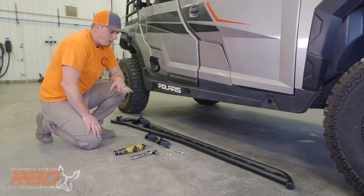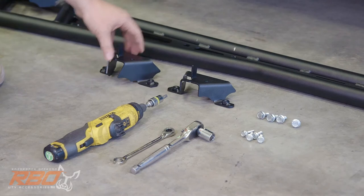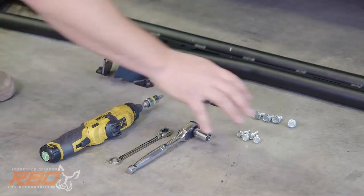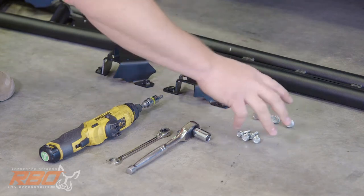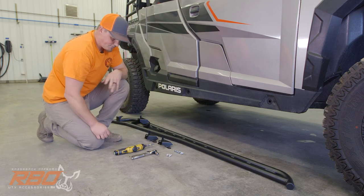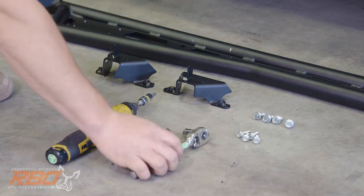Here we have laid out all the parts we need for the passenger side of the vehicle. We've got two mounting brackets — one that goes towards the front of the machine and one more towards the middle. The rear is attached to the rock slider itself; it's welded together. For attaching to the machine, we've got eight bolts: four that attach the brackets to the rock slider and four that attach the brackets to the machine. These replace the ones that came factory installed. As far as tools, all we need is a T40 Torx bit, a 10 millimeter wrench, and a half inch socket.